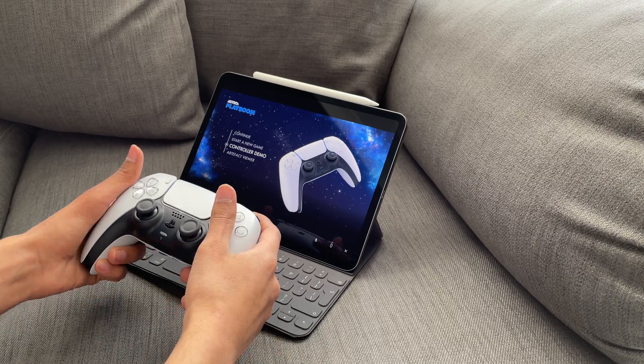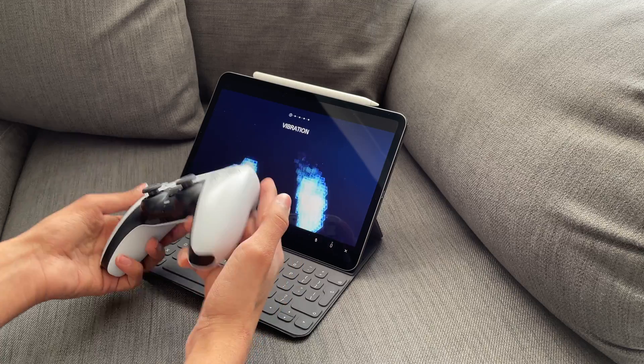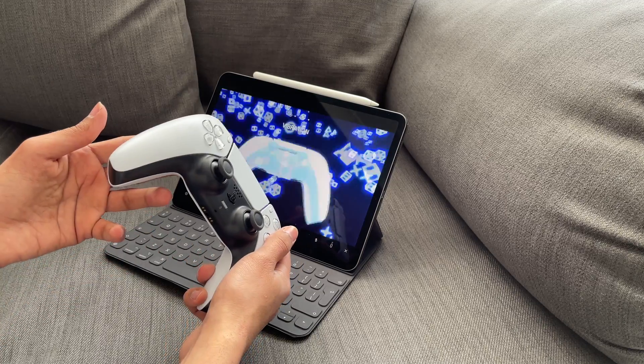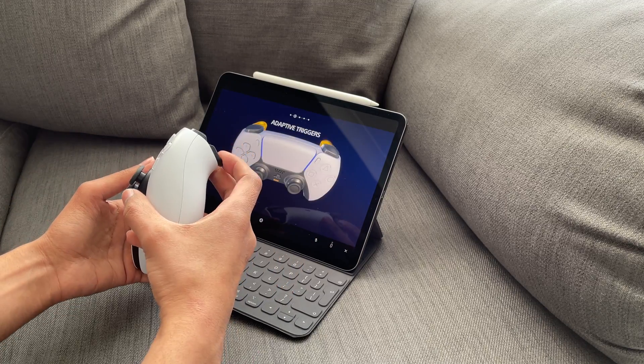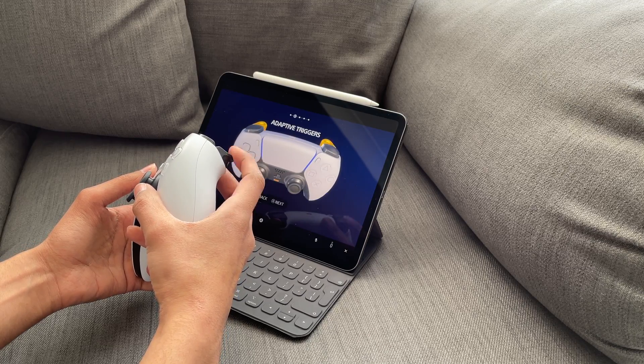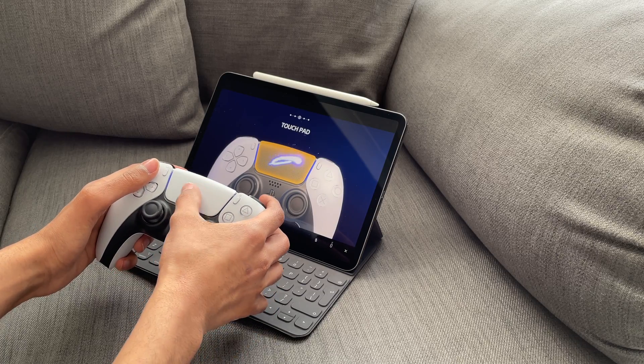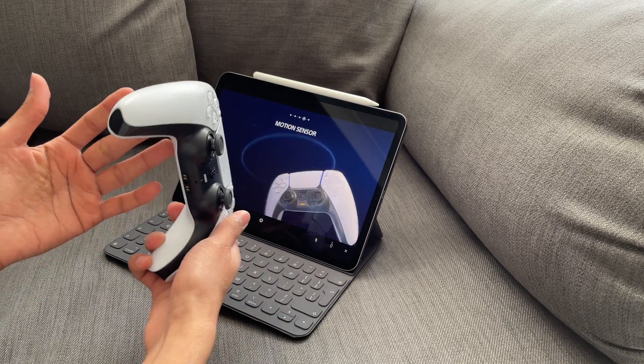There are some limitations at the moment with remote play. I tried the controller demo on Astro's Playroom to see if the haptics or adaptive triggers would work, however these features are currently not available on this version of the remote play app. I found that the touchpad and motion controls worked. Hopefully Sony will be able to add these features in a future update.